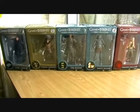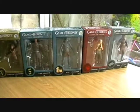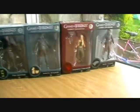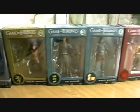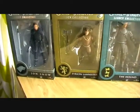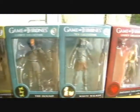This is a possible figure review. Today I'm going to be taking a look at the new Game of Thrones Legacy Collection. These figures are made by Funko, who make the pop figures. This is the first series in the line. I'm just going to take a look and show you each one.